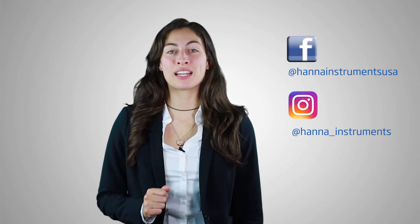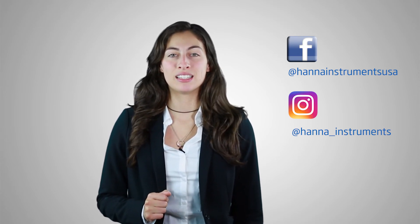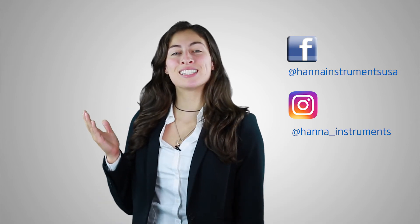Don't forget to like us on Facebook and Instagram and subscribe to the channel for updates on products and services. To learn more about this titrator, click here. See you soon!